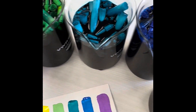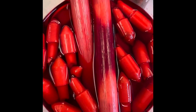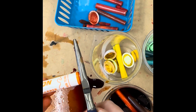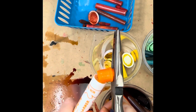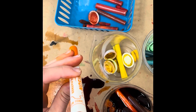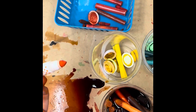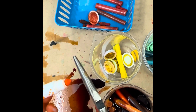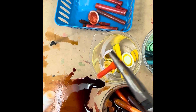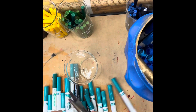Let me show you how I turn some dried up old markers into fabulous watercolor paint. First, I took some pliers and removed the back end of the marker. Inside there's a soft squishy tube that holds all the marker juice. I took that out with the pliers and then removed the tip of the marker as well.